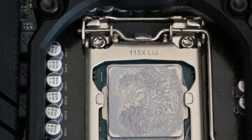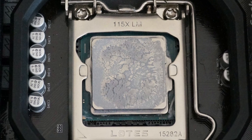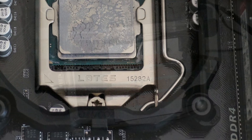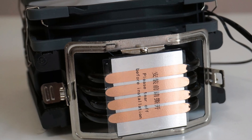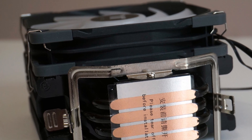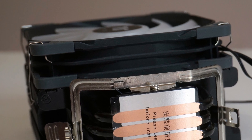My only suggestion for improvement is to use a backplate rather than the mounting bracket with plastic retainer design for easy removal. In terms of retail price, the Thermaltake UVIX 200 SE is around $30 on the official website, which I think is really reasonable for what you get.